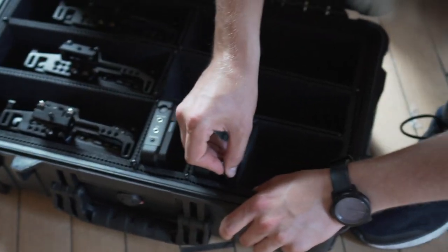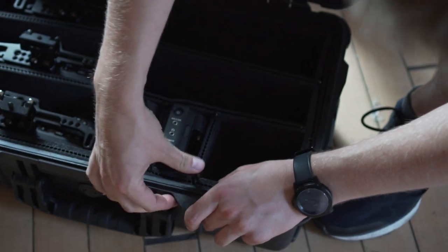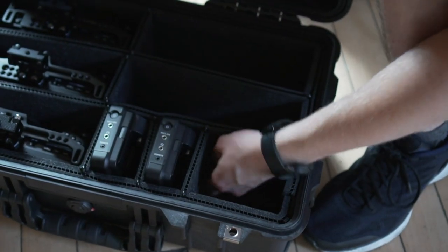Basically, we've got a case big enough for six Blackmagics. Let's buy another three, Dan. Order them now.